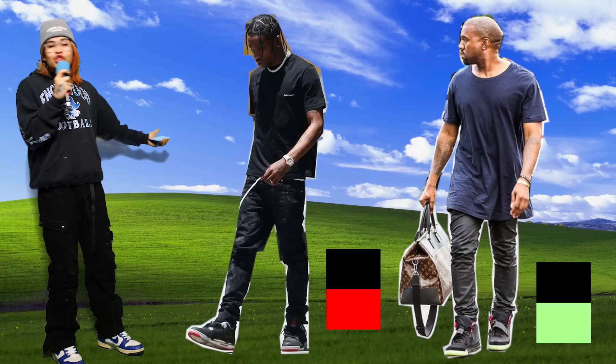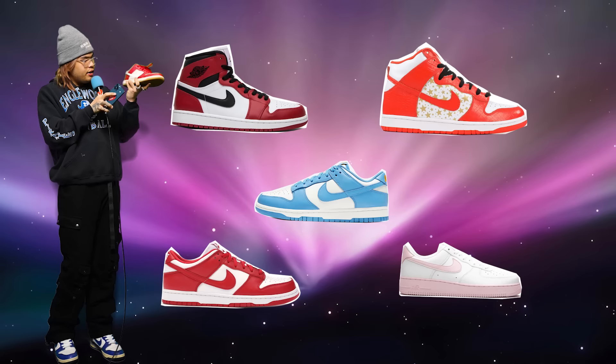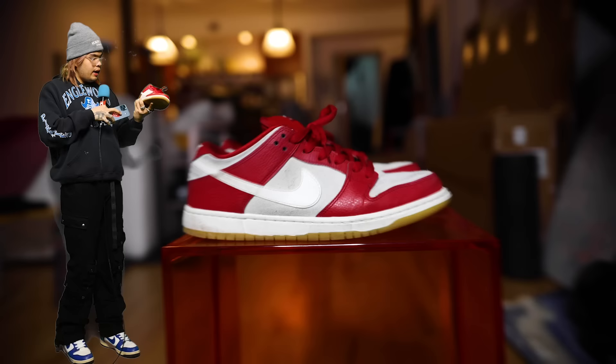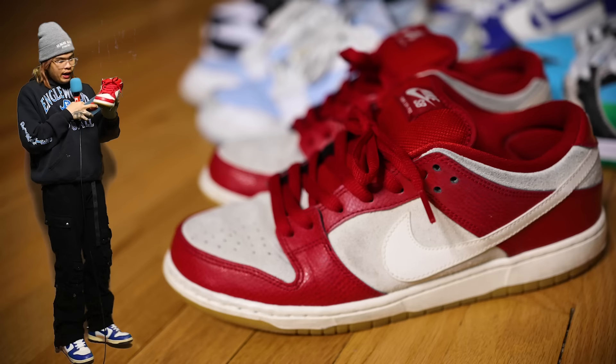We're moving on to the big leagues now, baby. It is the hard mode. A lot of people have trouble styling this sometimes — I get it, it's a lot of color, there's a lot of white, it kind of sticks out on your fit and you feel like something's off, like something sticks out like a sore thumb. But don't worry, I got you covered. My entire rotation is pretty much this, so I got all the tips and tricks you need. Let's start with why this is a pain in the ass.